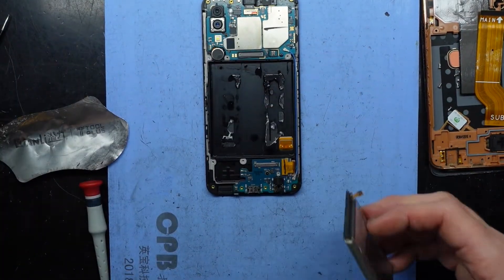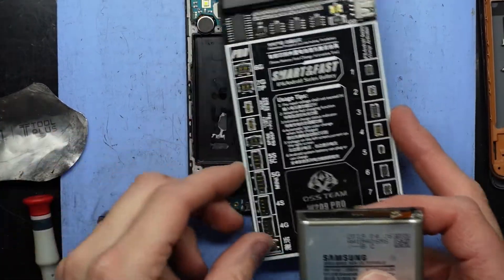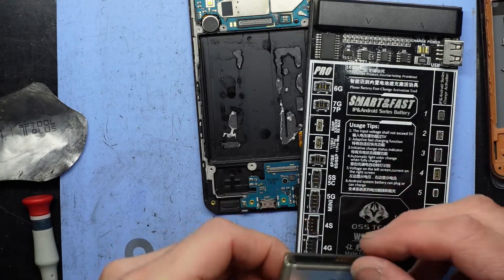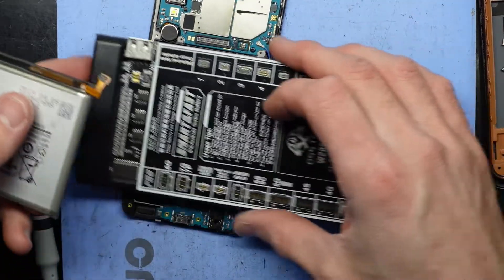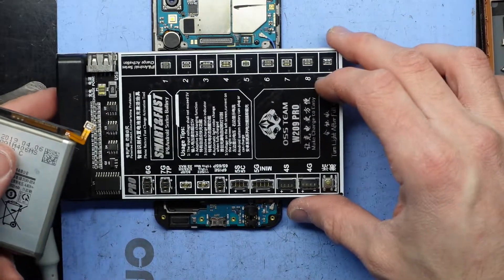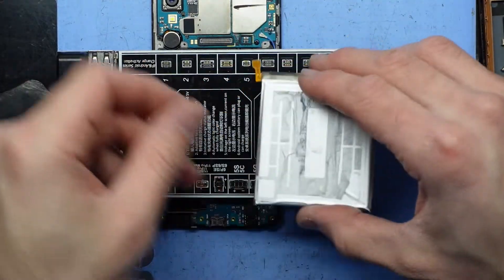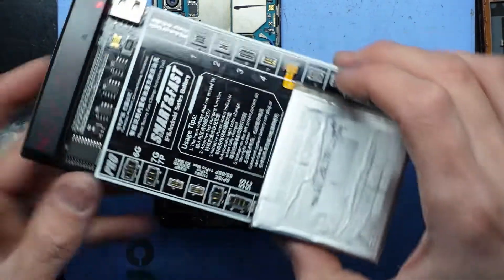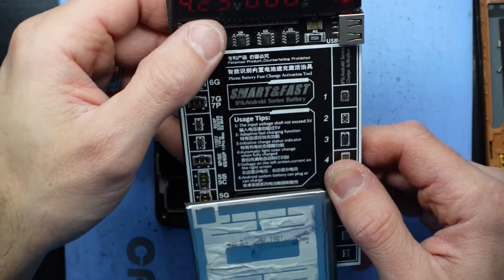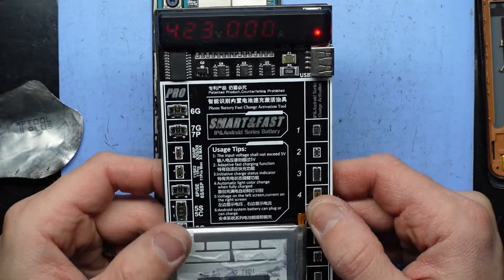Now I'm going to connect this up to a battery charger — something like this tool. I need to compare the connector and it's looking very close. It's reading up at 4.23 volts at zero amps. So now I'm going to stick this on charge while I go off to lunch.